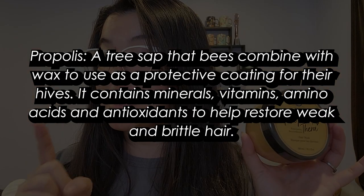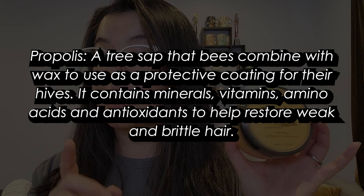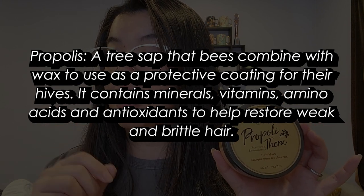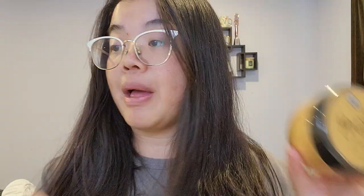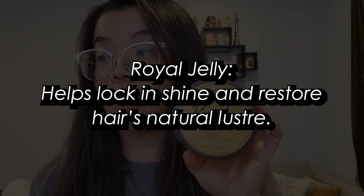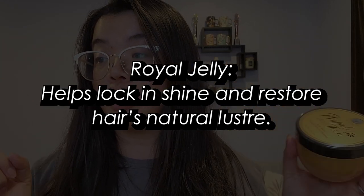There are three main ingredients in this. The first is propolis — a tree resin that bees combine with wax to use as a protective coating for their hives — which contains minerals, vitamins, amino acids, and antioxidants to help restore weak and brittle hair. Then honey, which helps to restore moisture. And finally, royal jelly, which helps to lock in shine and restore your hair's natural luster.